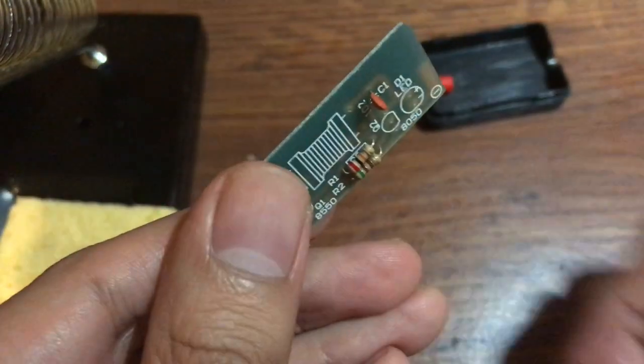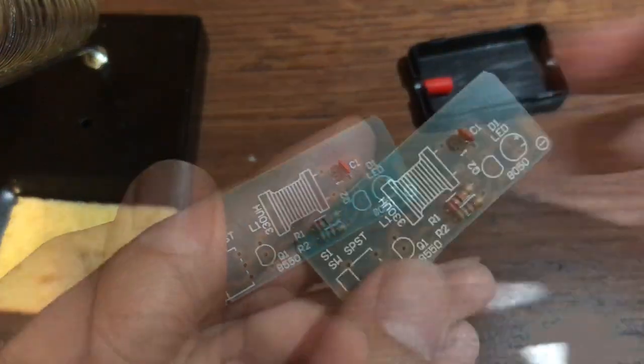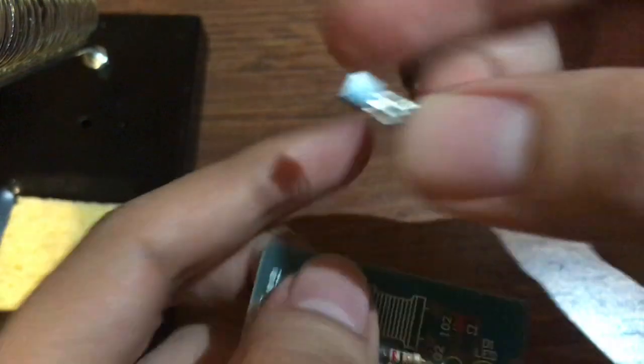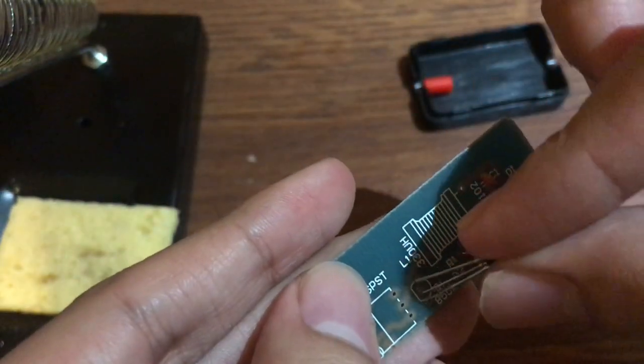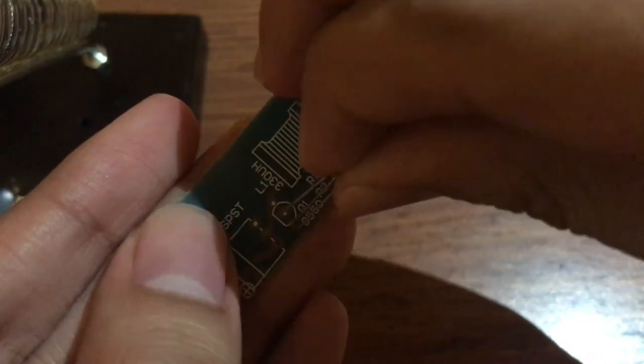Next we're gonna go ahead and add these right here. There's two of these but they're different. I don't know if you can actually see — there's a number right there. I don't know if it's legible, but yeah, this one's gonna go right here on this side — 8550.